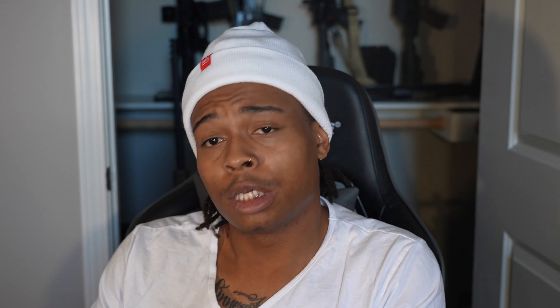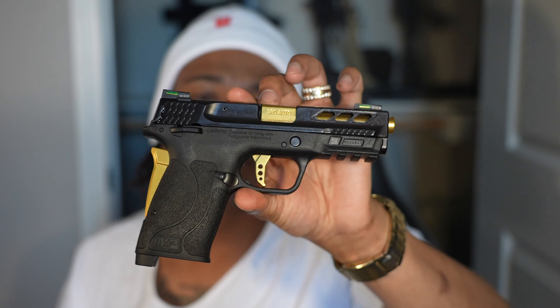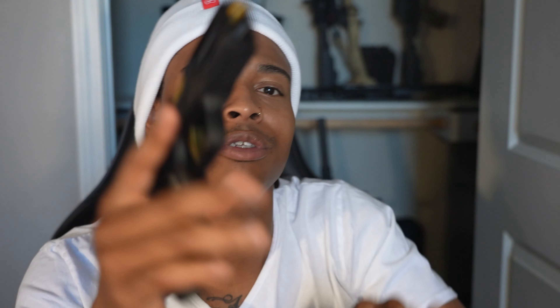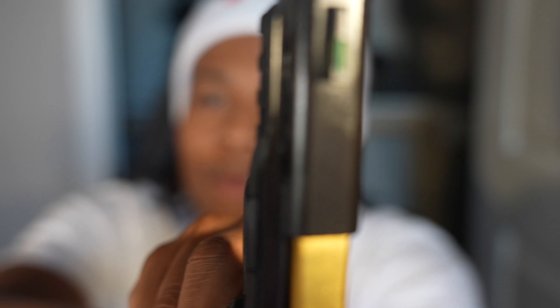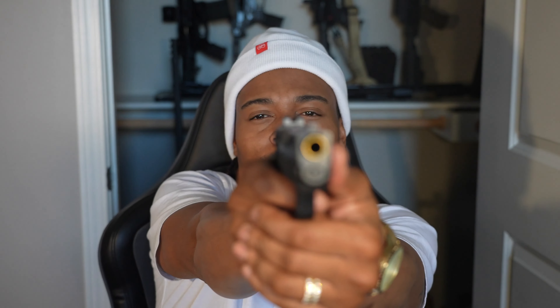I also got this Smith & Wesson M&P Shield EZ 2.0 Performance Center — another .380. I got this one for my wife. I want to make it rose gold but you see it's got the serrations, the ported barrel, and night sights. She can shoot well, and whenever we want to practice and really take our time, that .380 is great. It's also good for finding weaknesses — you shoot with a lighter caliber and look at your mistakes to see where you can hone in.